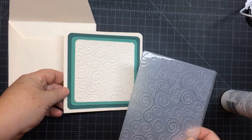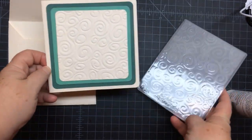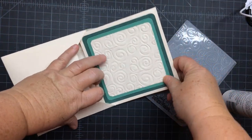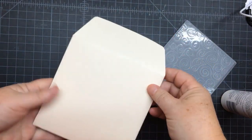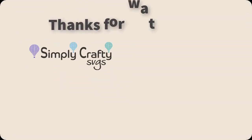This third mat I embossed with a Tim Holtz embossing folder — it's one of my favorites. We'll have the information in the notes, and you can see it slides right into the envelope. I hope you enjoyed this project and thank you for watching.